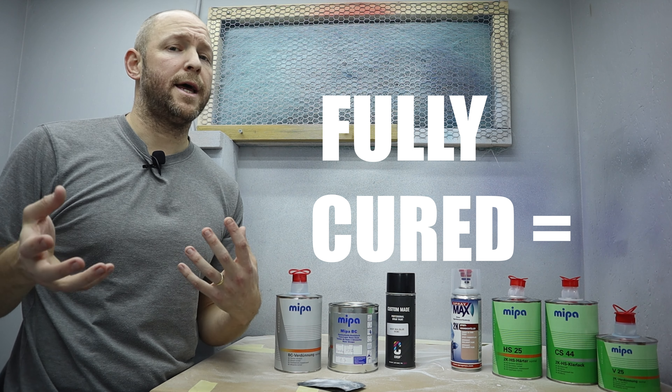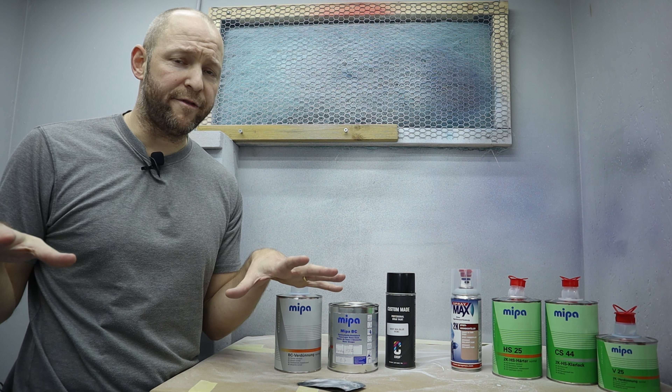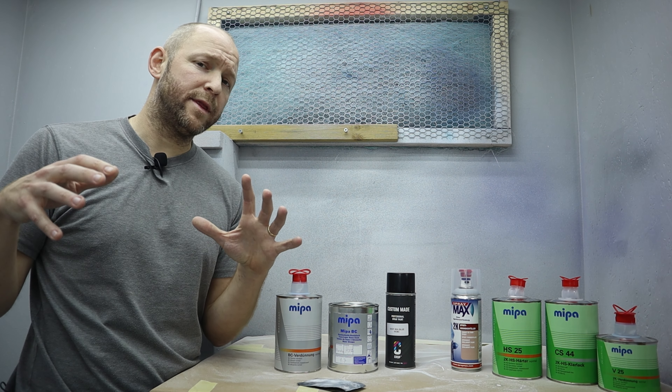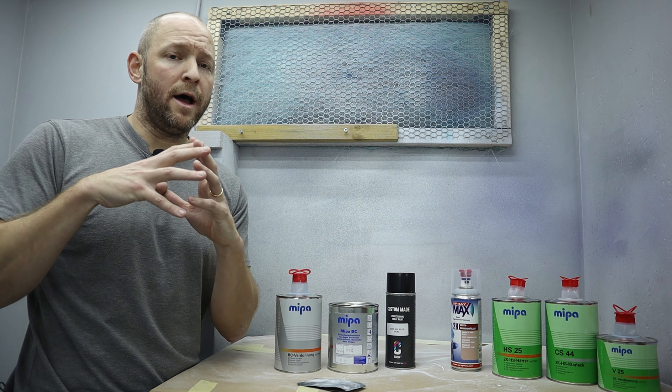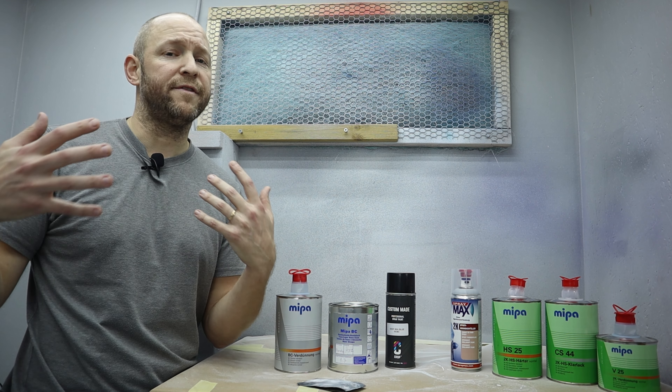Since the solvents vapor out and the clear coat hardens during the cure, the new layer of clear coat won't adhere chemically. Hence you need to sand it before you lay down your next session — both to level out any imperfections in the paint, but most of all to give the second layer of clear coat good mechanical adhesion. Sand it with 800-grit sandpaper, wash it thoroughly, and then lay down two to three new coats with flash time in between.